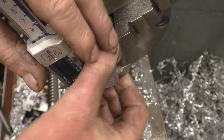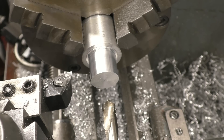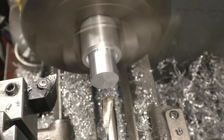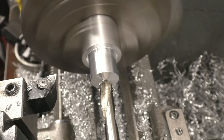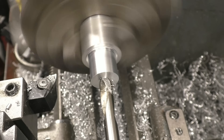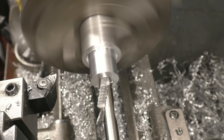I'm going to use a spot drill instead of a centre drill. A spot drill is the same angle as the drill we're going to use. Centre drills are really the angle of the centre.